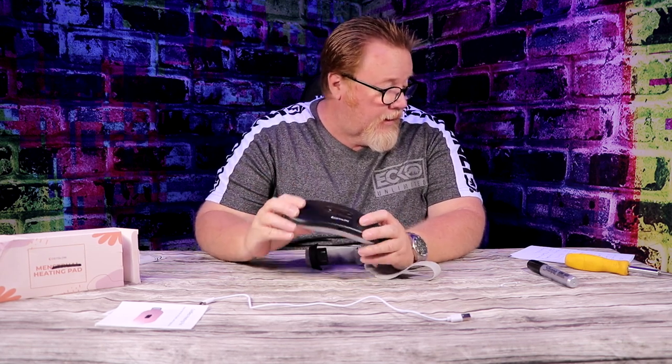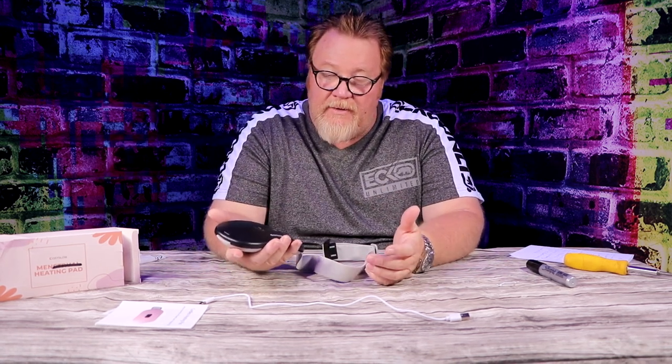It goes from 104 to 149 degrees with six massaging modes and six heat settings. Turns on really easy, very compact, very lightweight, nice and soft. That's the Cozy Glow. That's all I got — I'll see you guys next time. Bye.